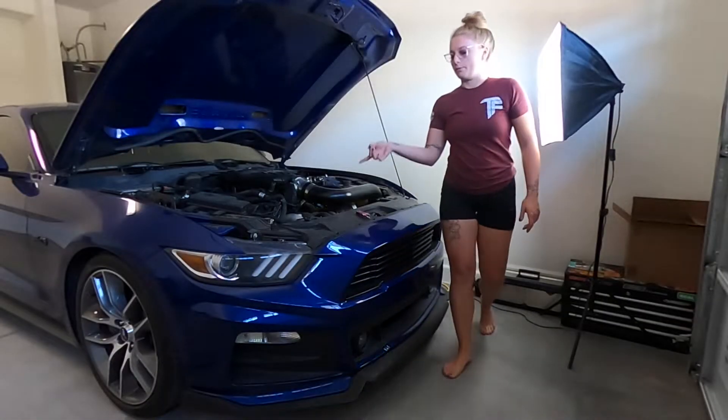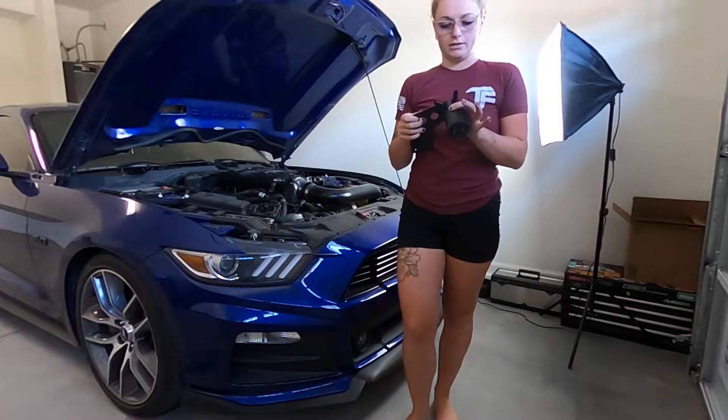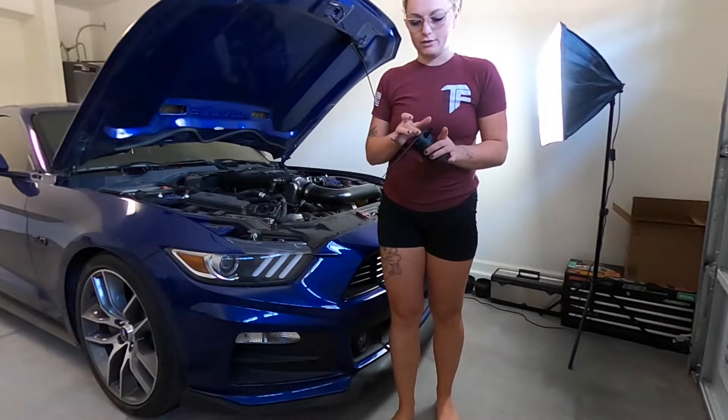We've got our Mishimoto Single Oil Catch Can. I went ahead and put most of it together. This is the bracket that goes right here. I attached the catch can to that bracket.